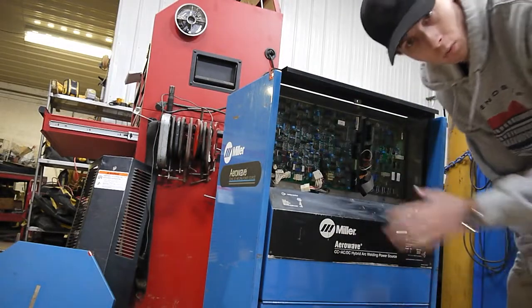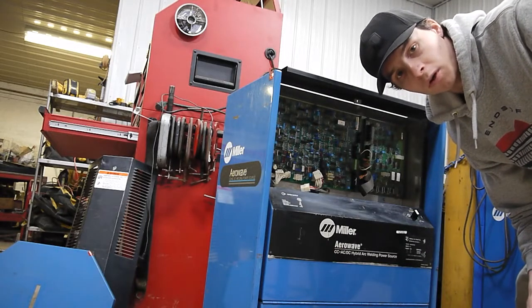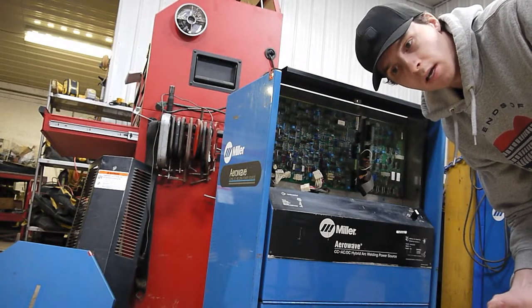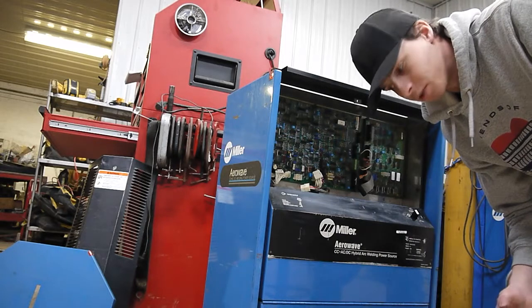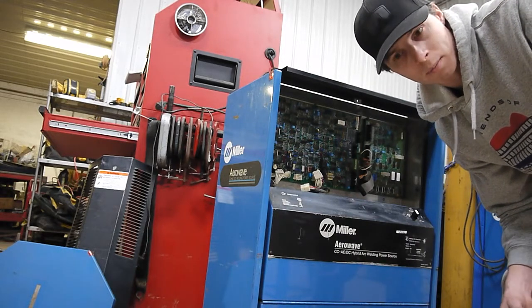Now that we are to the point where we are going to be physically touching these electrical boards, it's very important to wear something that will ground you and reduce the risk of electrostatic charge. They make special bracelets for it — I have a disposable one I'm going to throw on.